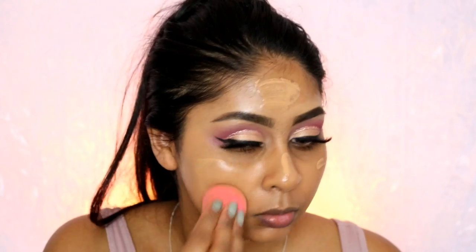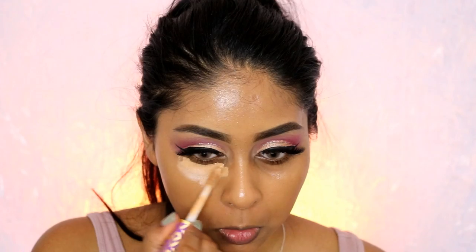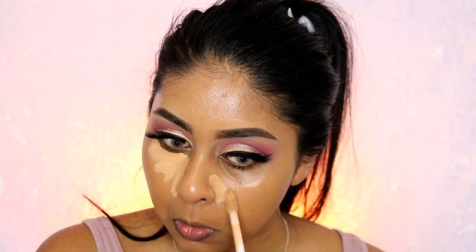Now onto face. I'm using the MAC Face and Body foundation in C6 and blending it with my damp beauty blender. It has medium coverage, it's quite hydrating, and it's perfect for summer. I still have the foundation on and it hasn't come off one bit — no smile lines either.